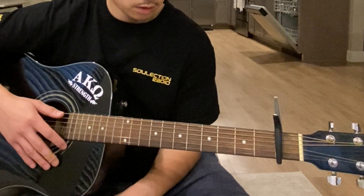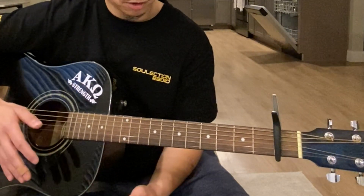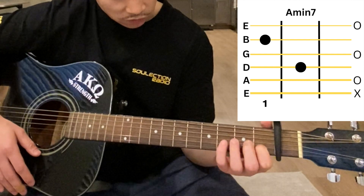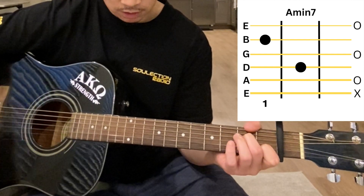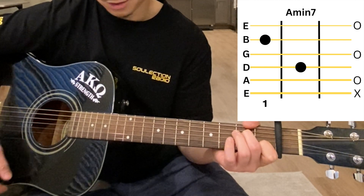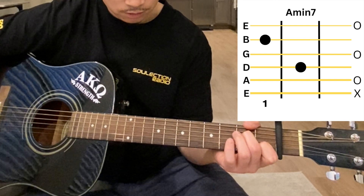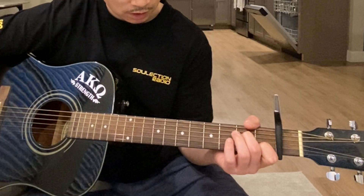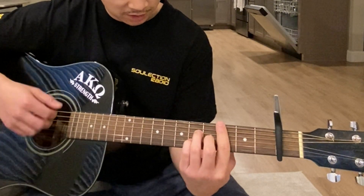The third and final chord you need to know is an A minor 7. That's going to be the first fret on the B string and the second fret on the D string. It's gonna sound like this.